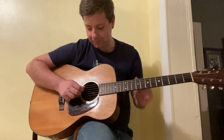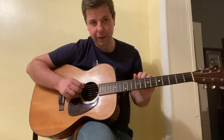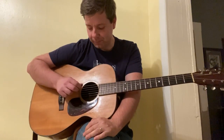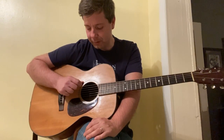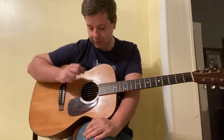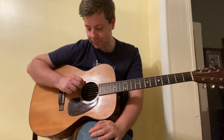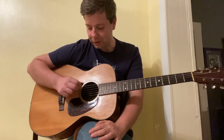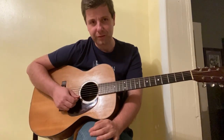The fourth string is the D string, then we have the fifth string which is the A string, and the sixth string — the low string — is also an E string. So you have two E strings: the first and the sixth are both E's. You can hit them together and hear that they are an octave apart.